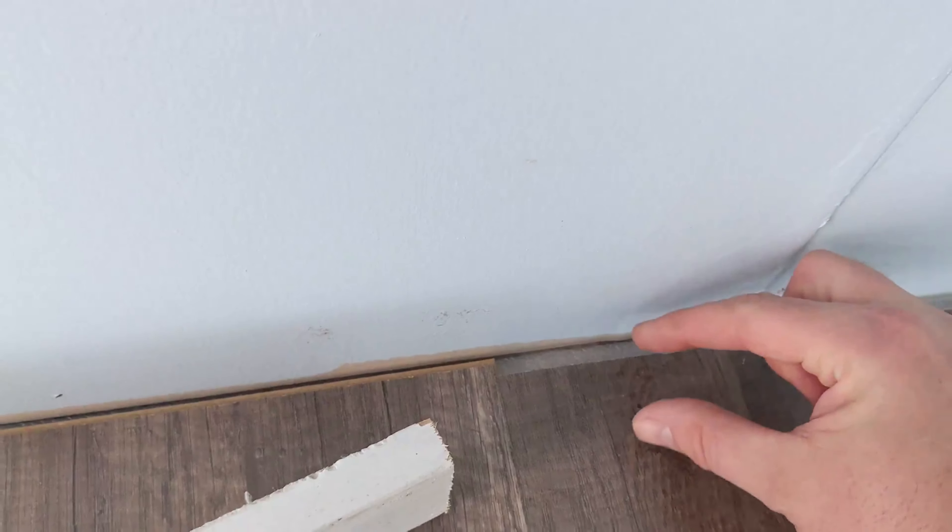Your measurements might not be correct, but more likely your wall is actually not completely parallel. So you're going to run into times when you have a little extra or not enough. If you have extra, you've got to cut it off. But if you have too little, that's also not a problem as long as the molding is going to go over that gap. As long as the gap is not wider than your molding, you're going to be just fine.